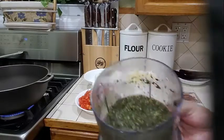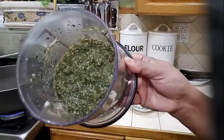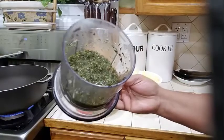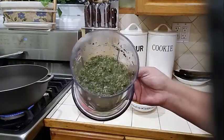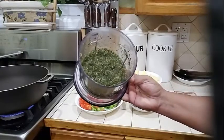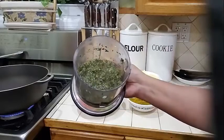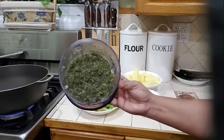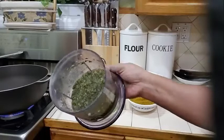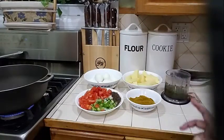Also into my dish over here, I went ahead and blended my green seasoning. Look how delicious that looks. I do have a video on my channel on how to make green seasoning. Basically what's in my green seasoning: it's some onion, garlic, celery, thyme, basil, chili pepper, and fine leaf thyme — all of that goodness blended into my seasoning.